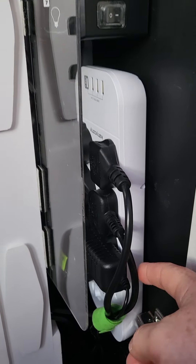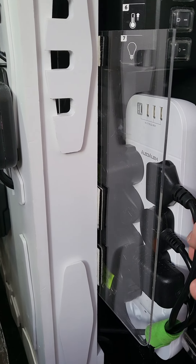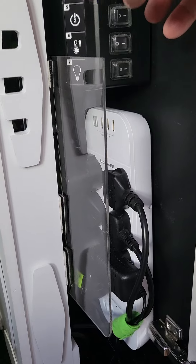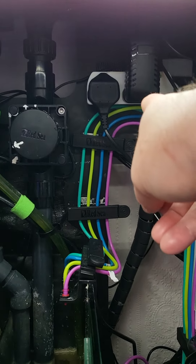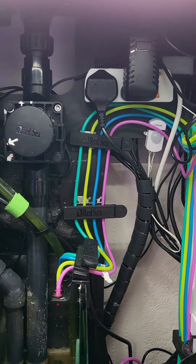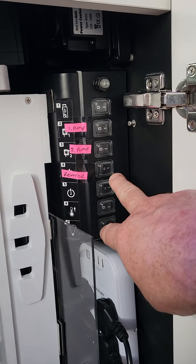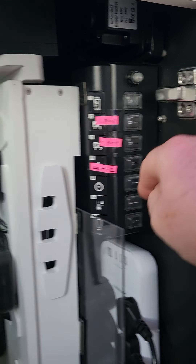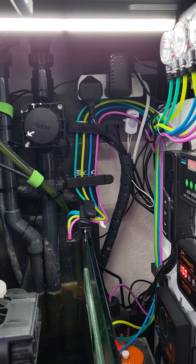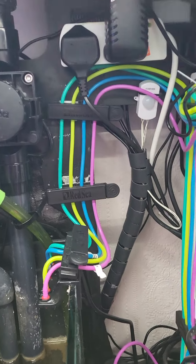This main socket is the controller module where all my heaters, pumps, ATO, UV sterilizer, and things like that run from. The lights and reactor run off this module, and another socket in the room runs a little pump for the UV and my ReefDose. So in total: eight sockets here, one for the lights, one for the reactor — that's ten — plus another two up there, making twelve plugs in total just to run this reef tank, which is a bit crazy.